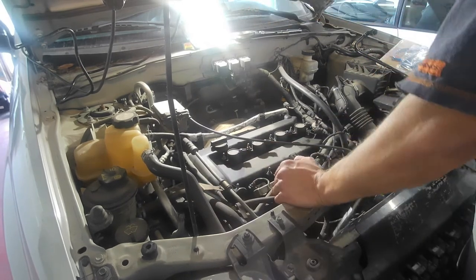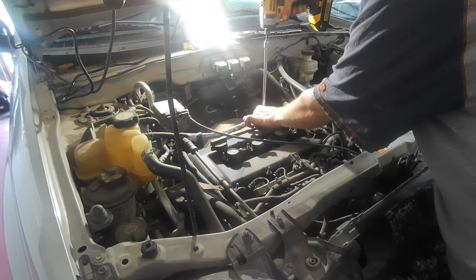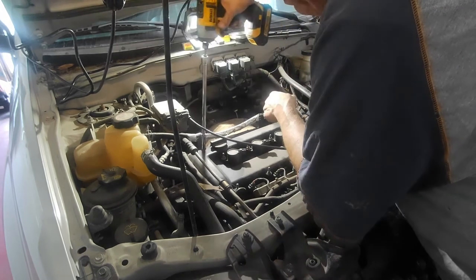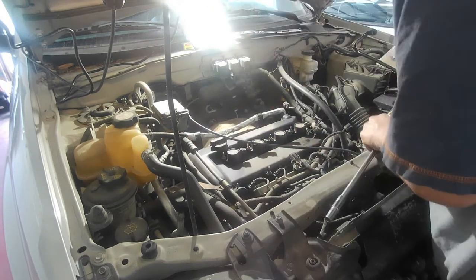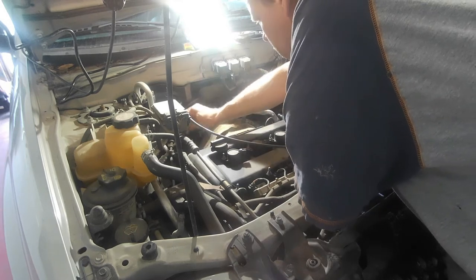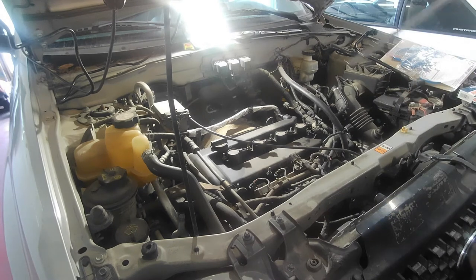Flip this around, move that over to the side. There's two of these brackets that I'd like to modify at some point — I really don't care for the way this was routed. This here goes to the degas bottle slash overflow, whatever you want to call it. Okay, moving along.